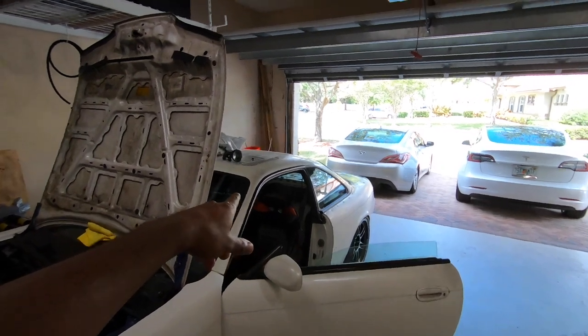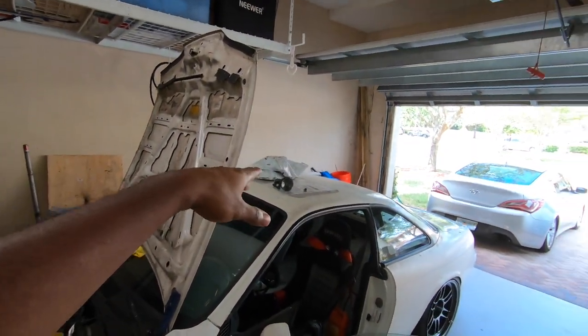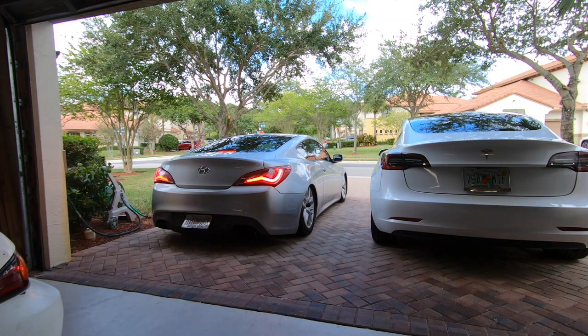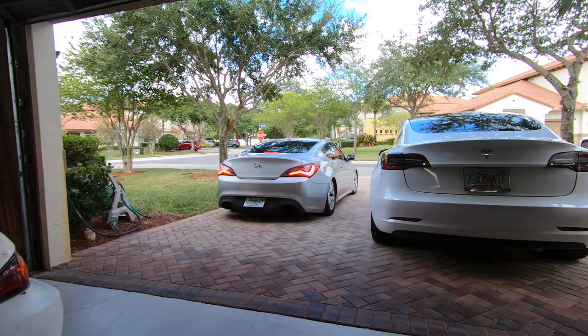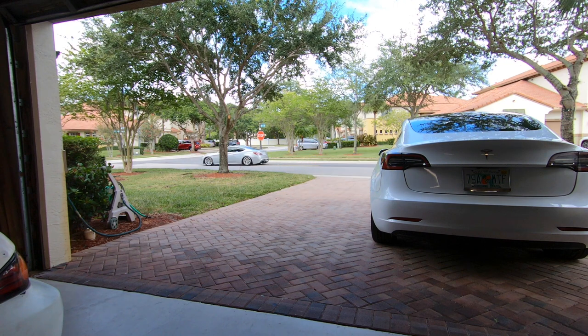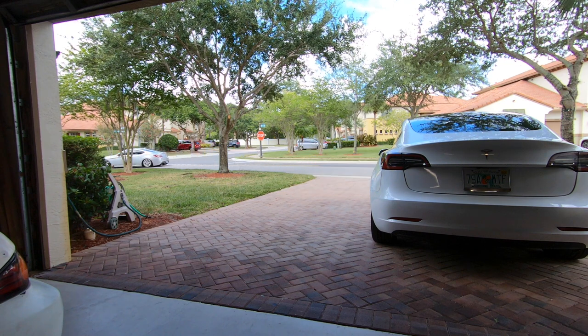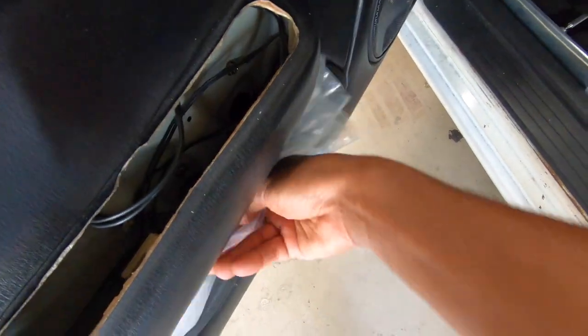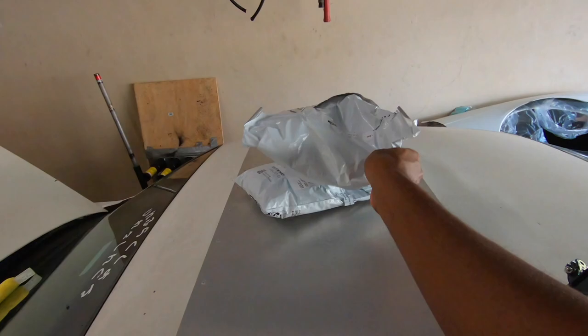You guys know how the Florida weather is — I'm sweating like crazy, but that's finally finished. I'm going to turn it on right now. I'm going to pull out the car, then I have to go to UPS to return these packages, and that's a little drive, so that will be our test run.